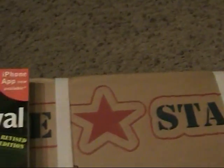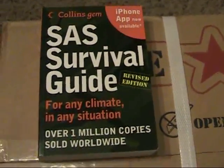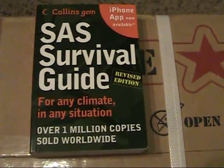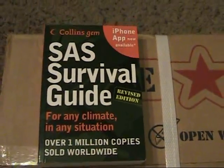I also got this pocket-size SAS survival guide. I used to have the full-size one but don't really know what happened to it. I thought this would be a good one to throw in my backpack whenever I go out — it's got a lot of survival tips, edible plants, and it's just an all-around good pocket guide to have with you.